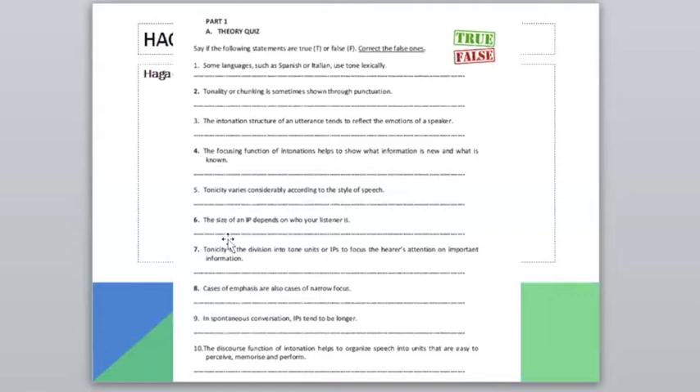Make sure you're not mixing things up: tonicity refers to placement of the nucleus — focusing on information the speaker considers important — and tonality refers to division into tone units. A student asked about number two: she wrote that the sentence was false, justifying it by saying chunking has to do with dividing the message into comprehensible IPs somewhat independent of punctuation, and was marked wrong because there is some correlation between punctuation and chunking.